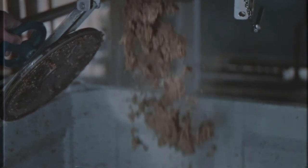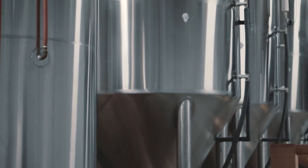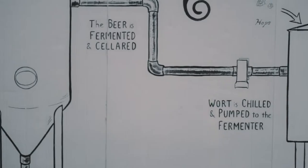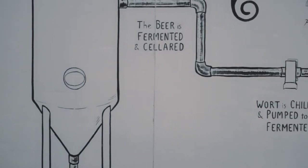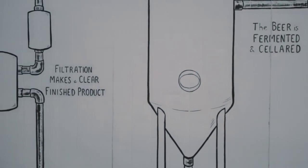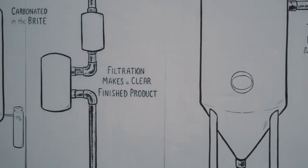After fermentation is complete, we then transfer it into a bright tank, which is essentially a big pressurized tank, almost like a giant keg, and that's where we add CO2. We use a CO2 meter to see exactly how much CO2 is being dissolved into the liquid. We have a mark for every kind of beer — each one's a little bit different, so the stout is not quite as carbonated as the Blonde would be.